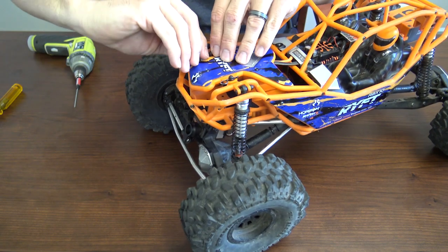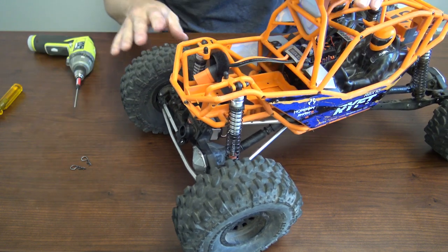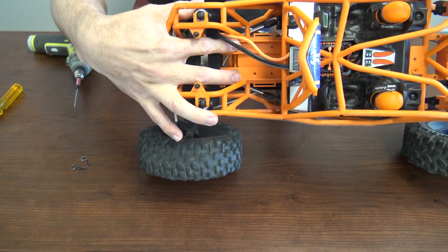We'll start by removing the two body clips. Next, lift the hood up. There are two screws in here we'll be removing.